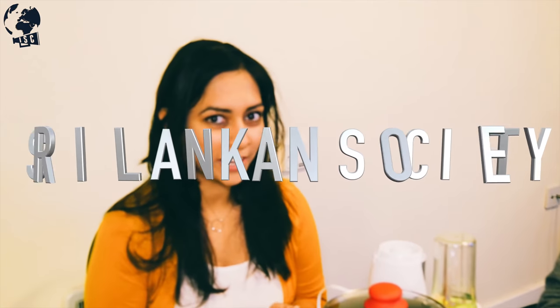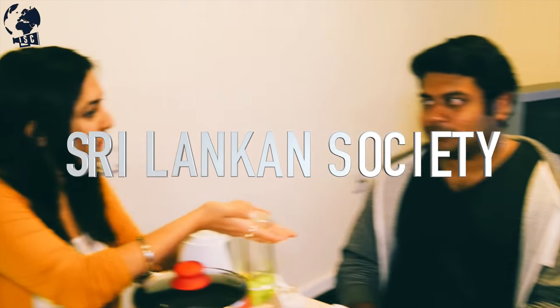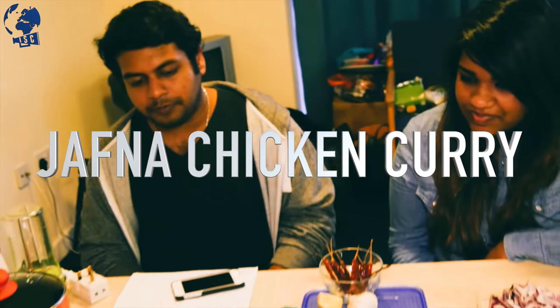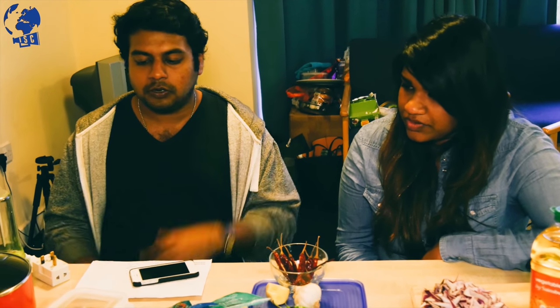We now have the Sri Lankan cooks here. We will be cooking another lovely dish. I'm Rajyanta and she is Sashi. We're going to cook an authentic northern dish from Sri Lanka. It's called Jaffna chicken curry, from the north part of Sri Lanka. We use some of the general spices found in Sri Lanka, but the preparation is altogether different.